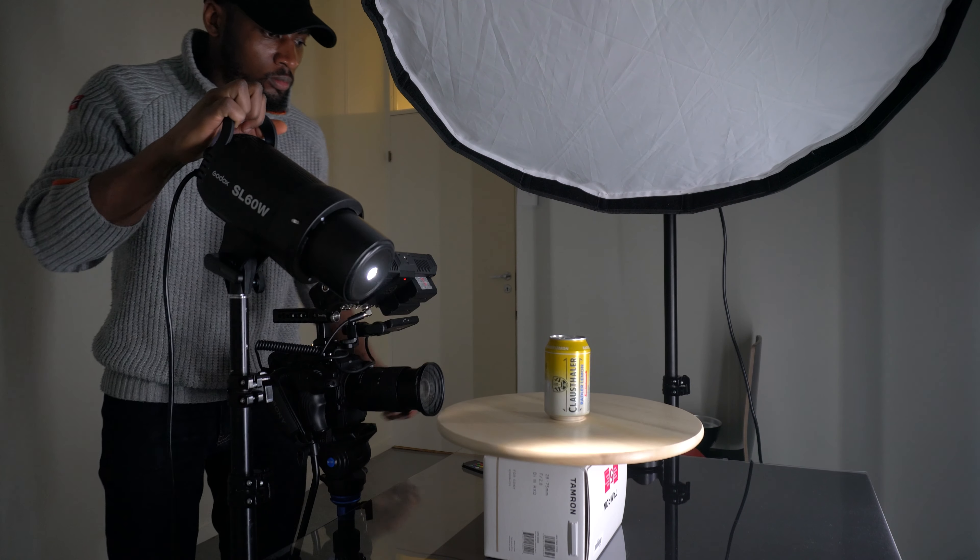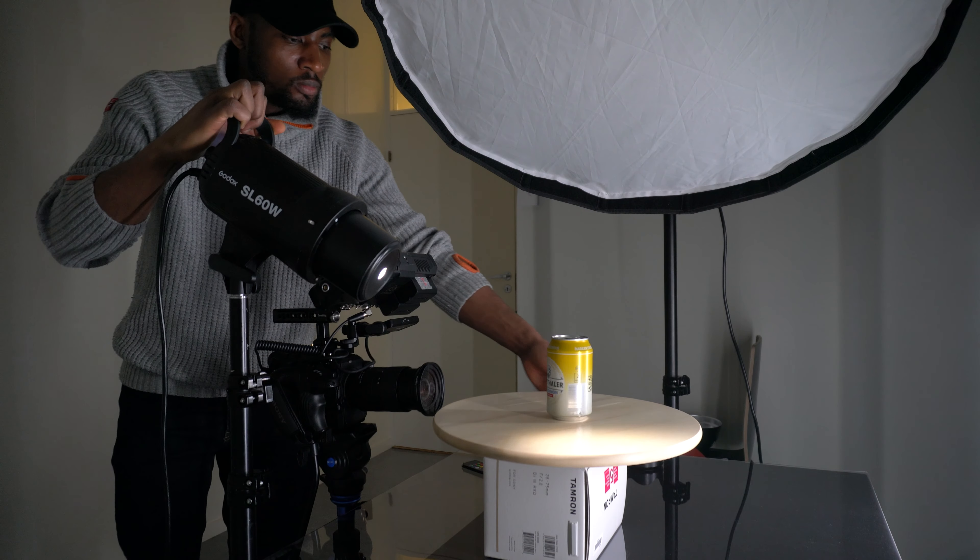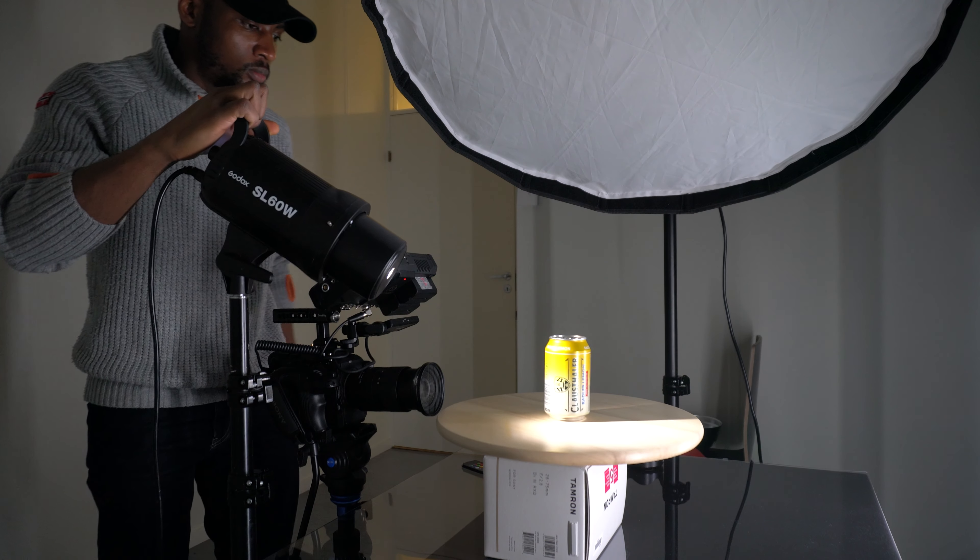For this next series of shots they were pretty much the same except for a few things. I had the can right at the center of the lazy susan and the lighting setup was pretty much the same as well, except for the very first shot which was the opening shot. That shot was all about revealing the product — when the video starts it's all dark and the can sort of spins into light, and you can clearly see what's written on the can: non-alcoholic, and it also tells you the flavor is lemon. For me that was a really nice way to introduce the product.